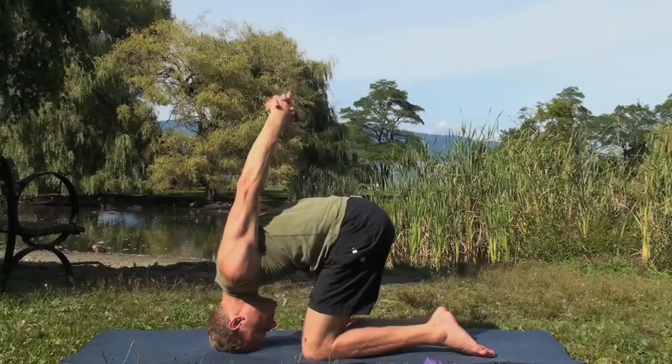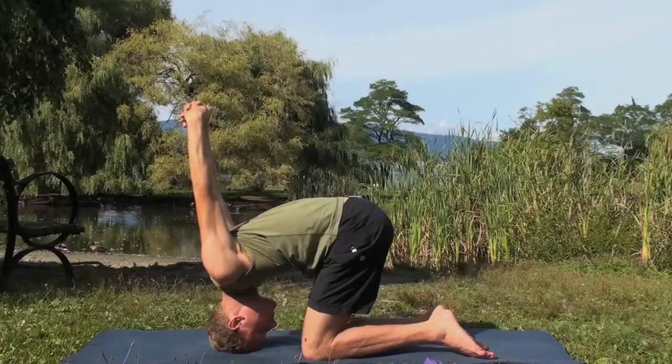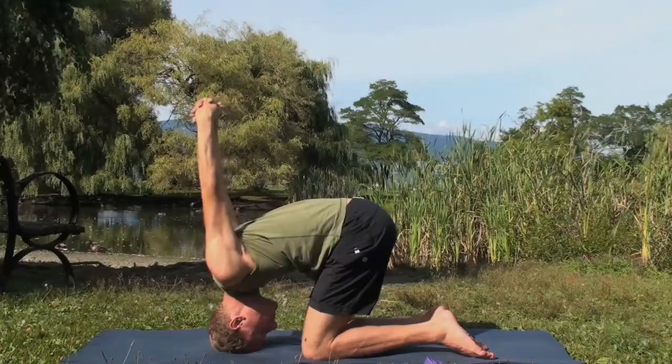Straighten the arms, squeeze the shoulders back, and lift the hands as high as you can. Keep most of the weight on your knees and very little on your head.